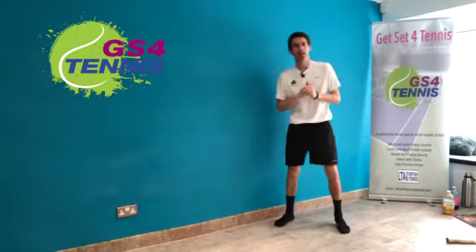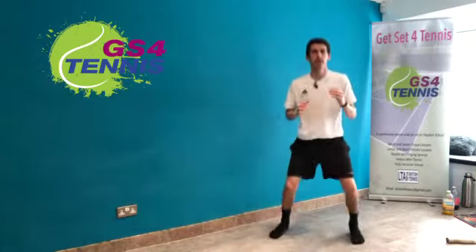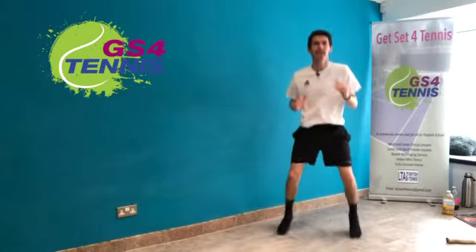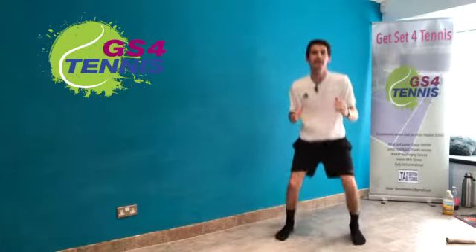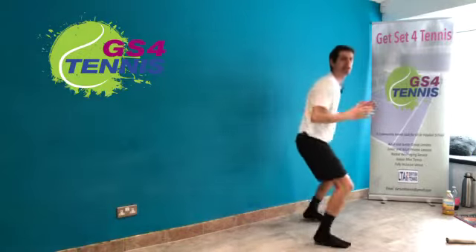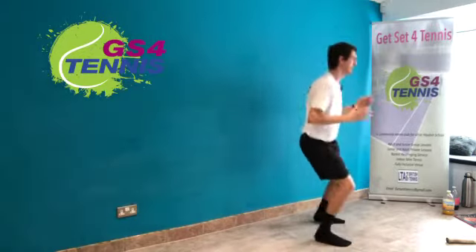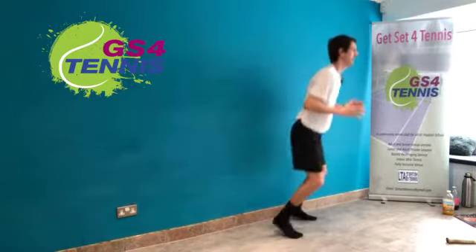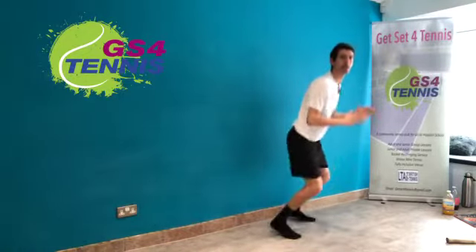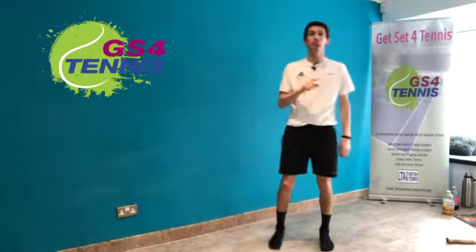Ready, in three, two, one, go! Keep those knees slightly bent so you have a nice soft landing — your weight is slightly leaning forwards. Keep those feet shoulder width apart. 10 seconds, keep going, just little hops forward and back, landing on both feet at the same time. Keep the weight slightly forwards — and stop there! Well done. Remember that split step because we will come back to it later on.